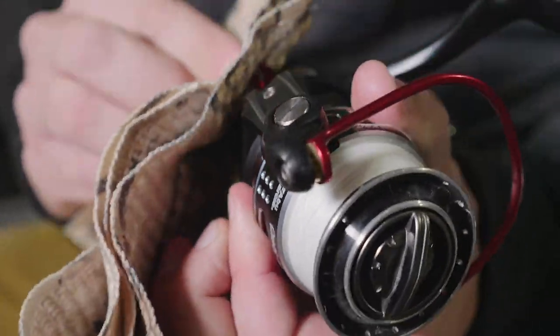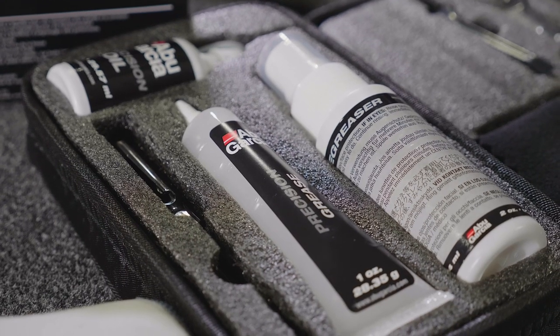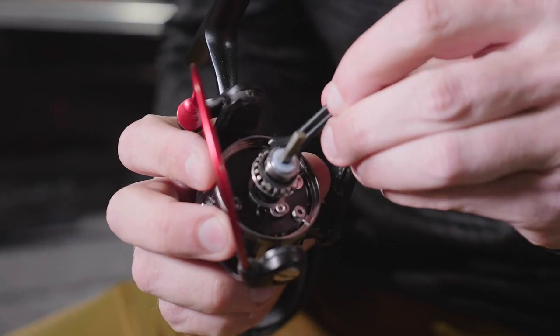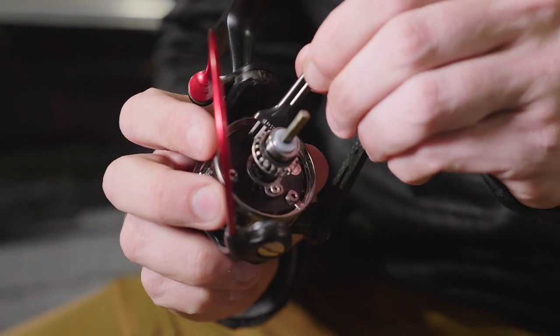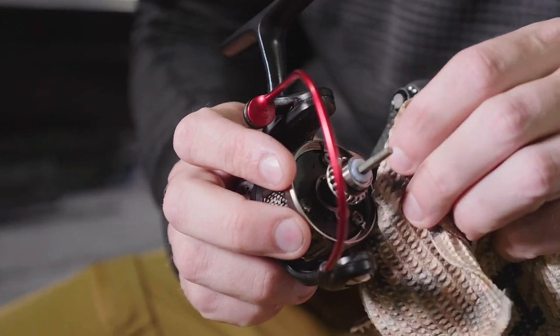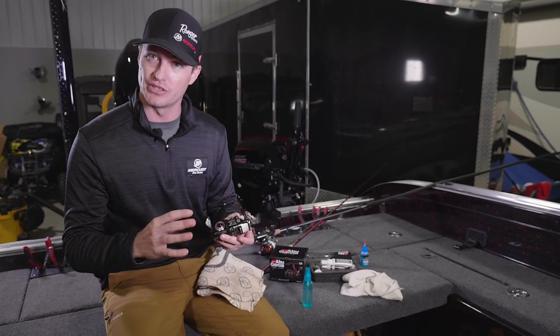I'm simply going to wipe everything down - just a simple once-over cleaning. A lot of these cleaning kits on the market have little brushes, or maybe it's a toothbrush you use, but you can really get into a lot of those places and pull out the dust where you can get to it with a rag. That's just a once-over thing.